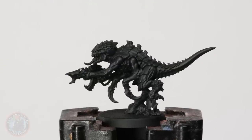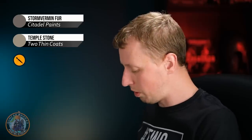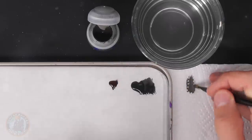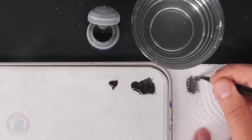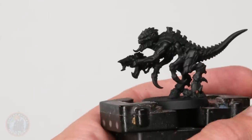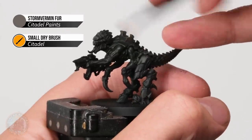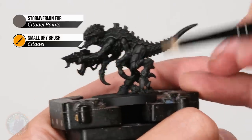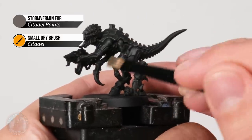With that brown applied subtly — shifting the tone ever so slightly — we move on to lighter dry brushes to bring out all the features and details. First we use Storm Vermin Fur, a light grayish-brown, applied with a small dry brush using a light flicking motion to catch sharper edges and corners, changing angle to catch those serrated plates on the carapace. Then around the softer parts of the body we just gently flick downwards to catch a bit of that texture.